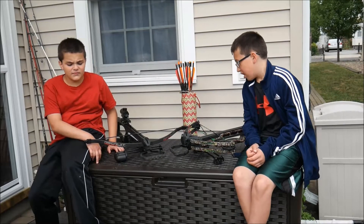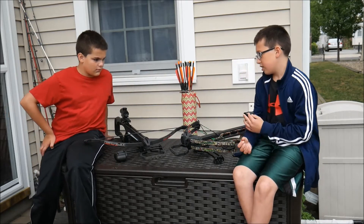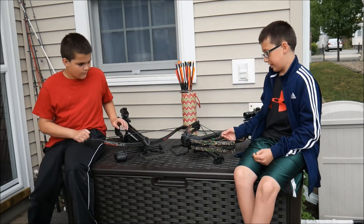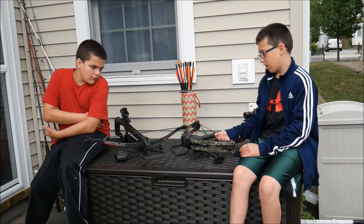So these crossbows are highly accurate. The scopes really do help because without a scope you're really not going to get the accuracy that you need. This was the first crossbow I've ever had, and the Wildcat C6 was the second one — which is a compound crossbow, so it's a lot harder to cock.